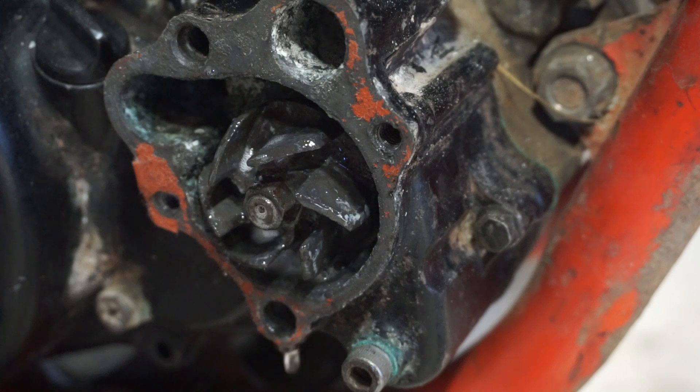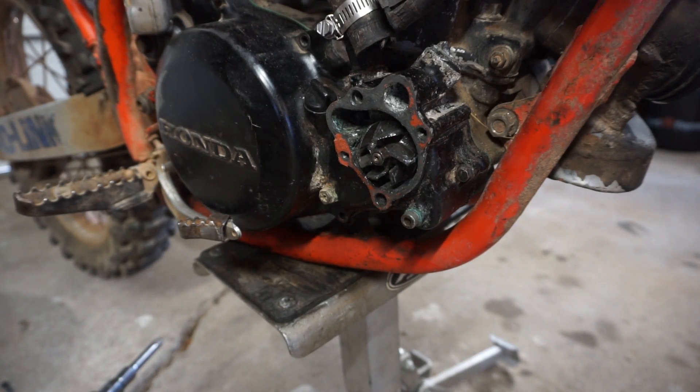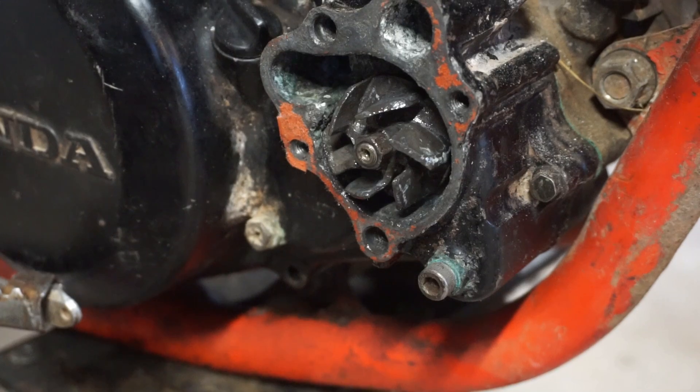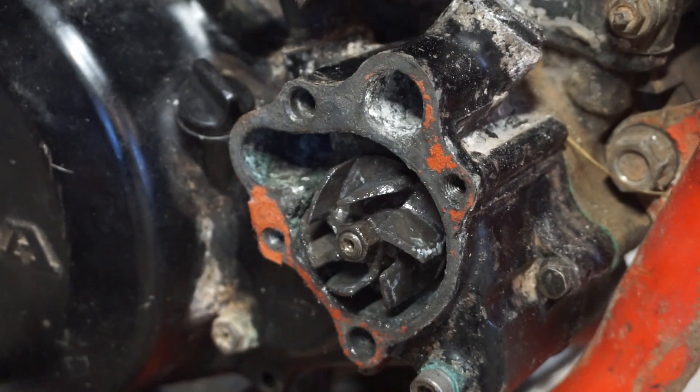Let's go look at the forums and see if it's reverse thread. Looked on the forum - it says it's not reverse thread; they're 99% sure it's not. So we're going to try to take this thing off. They said to put the bike in gear and put the back brake on - we'll see if that does the trick. I've got a socket.